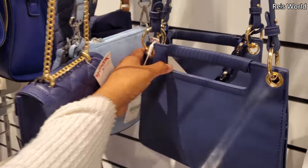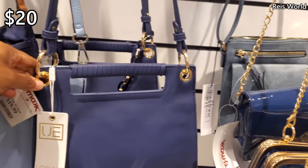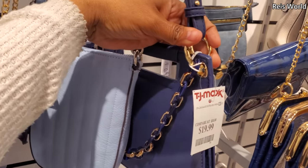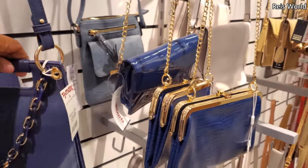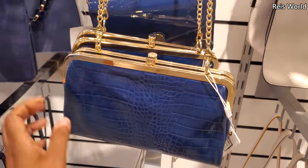So that one's new. By Urban Expressions for $20, and I think you could detach this — yeah, you can. Vegan handbags. Retails for $55. Again, Urban Expression.